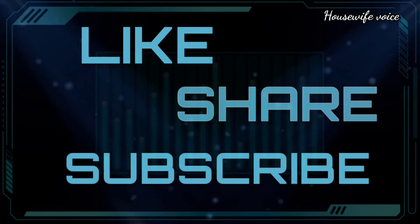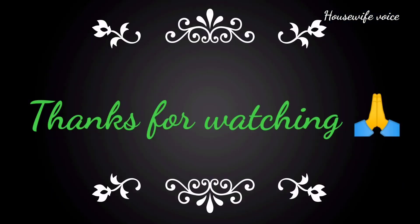Please like and share. Subscribe to the channel. Thank you for watching. Happy Diwali!